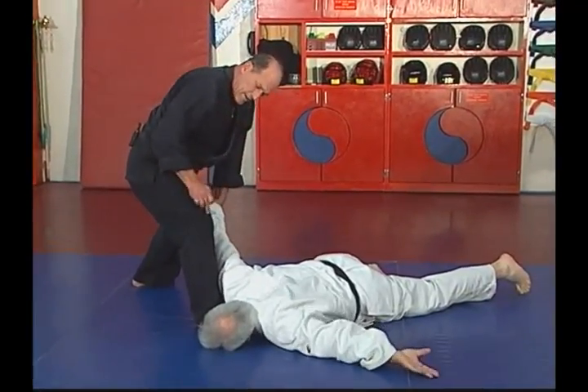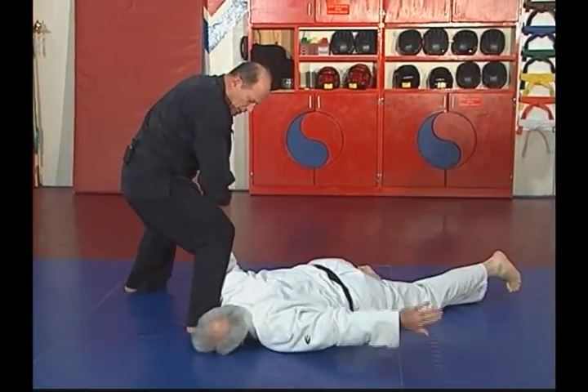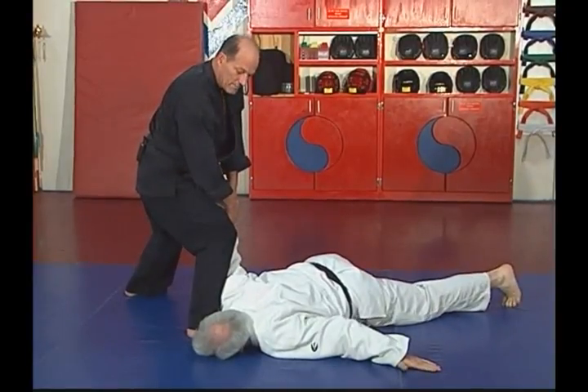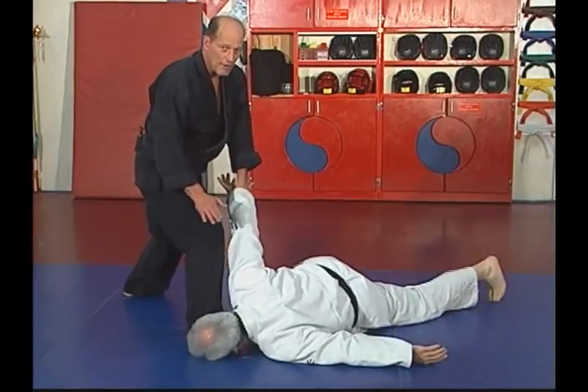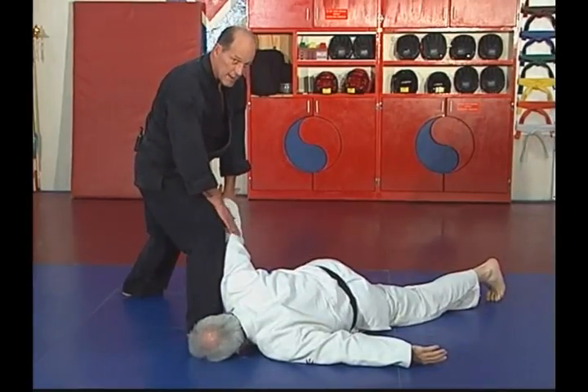The option here is to use the knee on the elbow and break the arm. If there's still resistance and he's not done fighting, finish it however you like. But he's still got a broken arm.